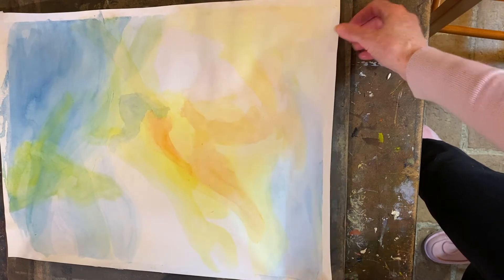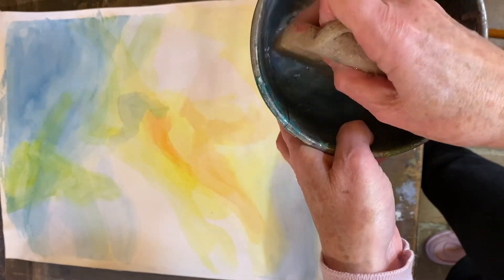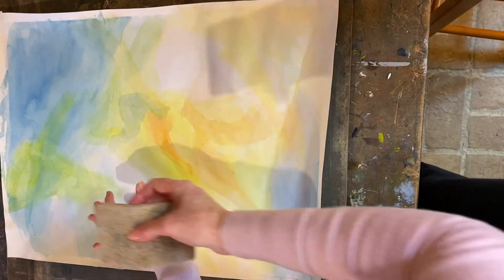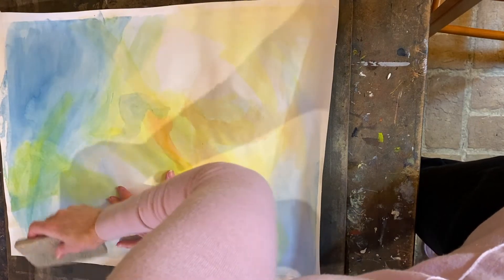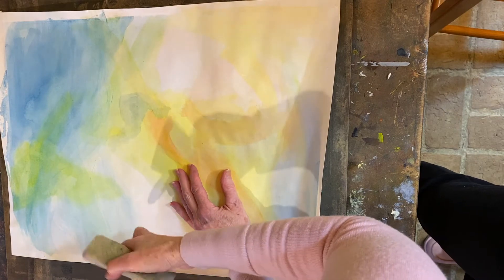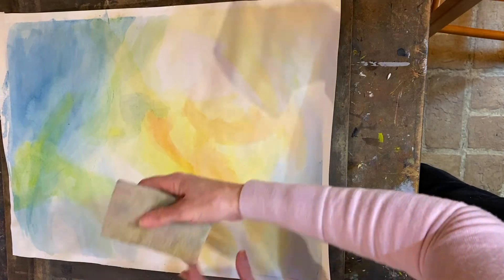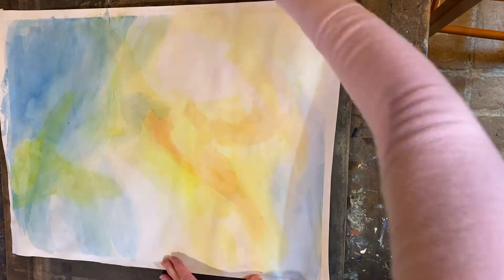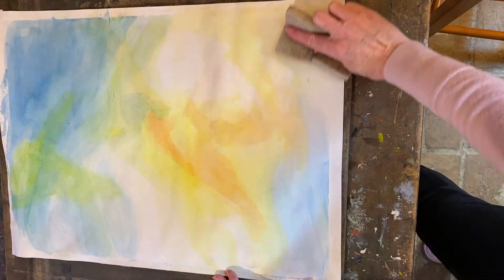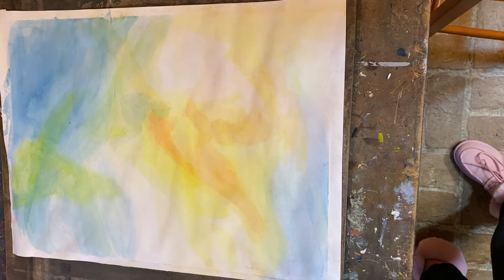Now I'm going to flip this painting over and center it just a little bit so you can see it. Again, take the sponge, dip it right in the water, and then this time we'll do a quick re-moistening of the painting. When you get to the yellow parts, be careful to flip over your sponge so you're not smearing any of the blue into the yellow.